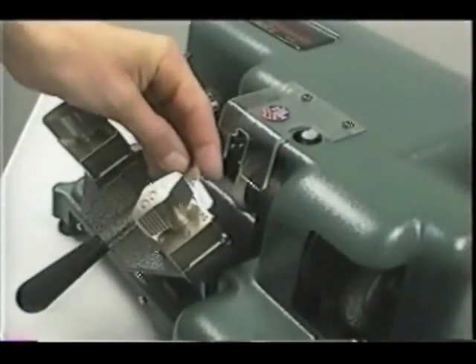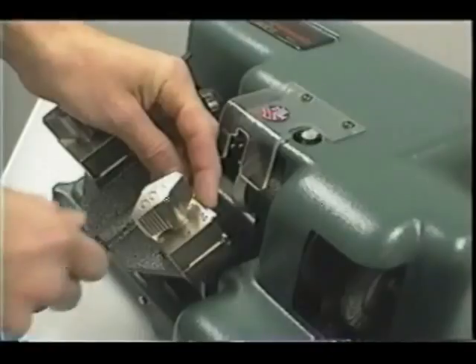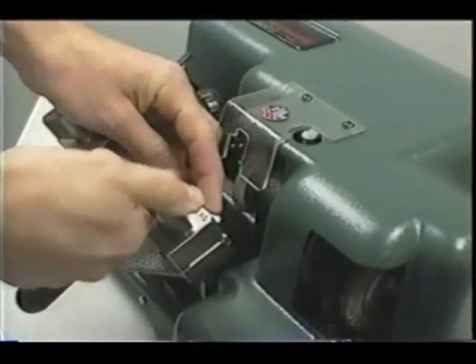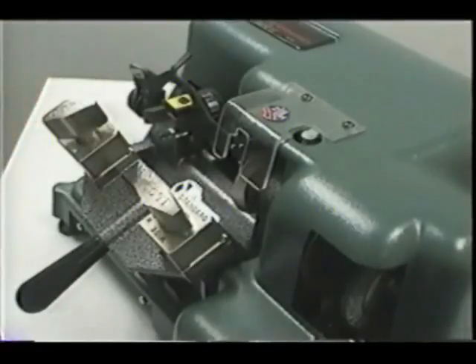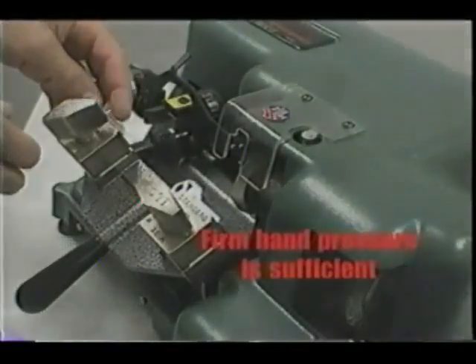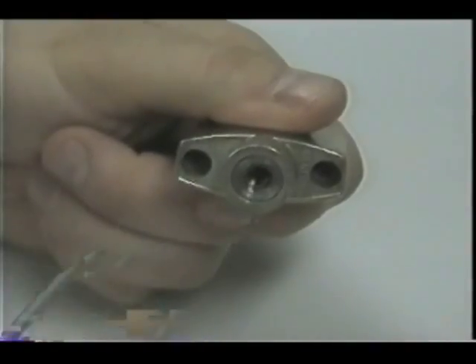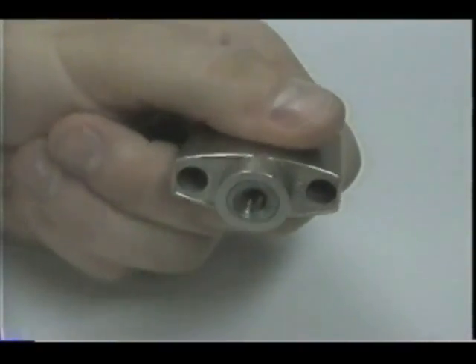Do not use pliers or other tools to tighten the wing nuts on the vice jaws. Using tools will strip the wing nut, vice jaw stud, and the carriage casting. Firm hand pressure is sufficient. Apply a small amount of grease on the threads of wing nuts for longer service life. The grease will allow the wing nut to make better contact with the vice jaw stud.